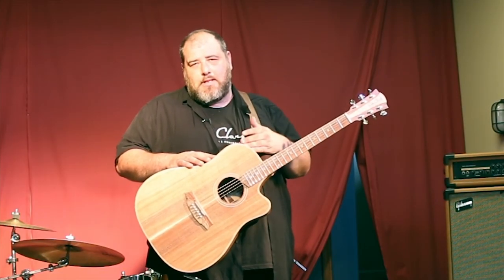The good news for many Cole Clark owners is that if your preamp has a battery light, you can get this new system upgraded free of charge. Just contact Cole Clark or your local Cole Clark dealer.